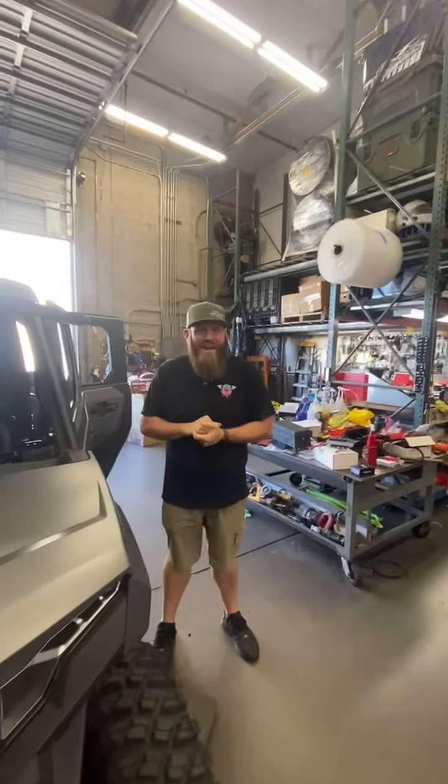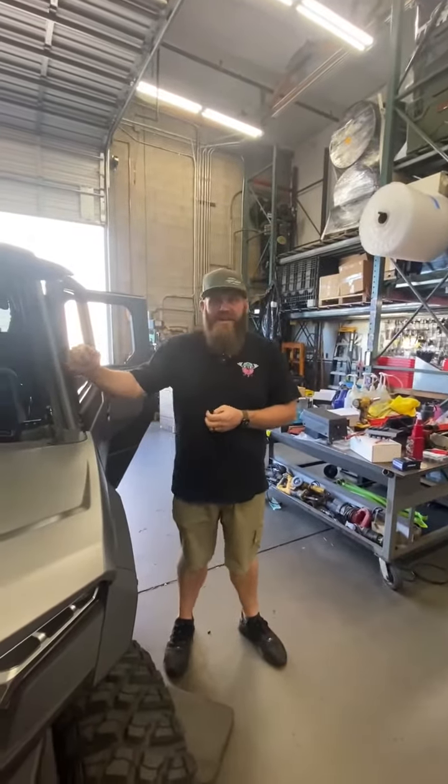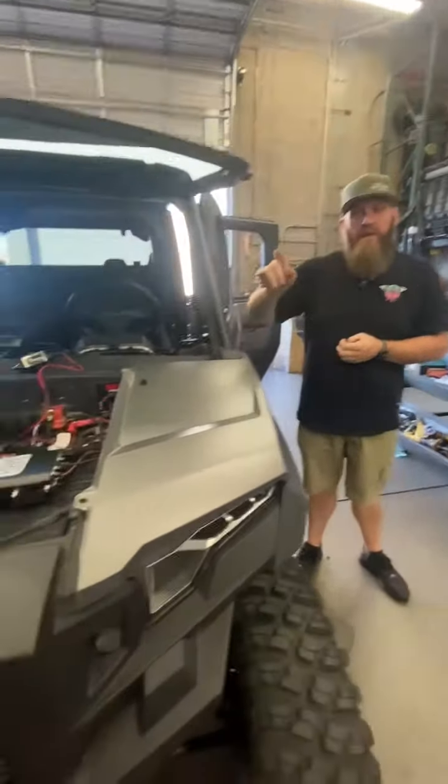Hey everybody, Thursday ShopWalk time here at Jagged X. Got Chad's Expedition in today, where we are installing a rugged radio kit.